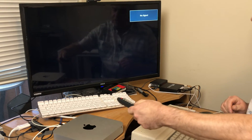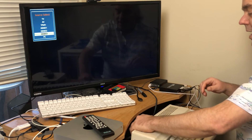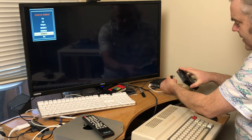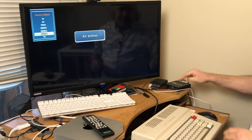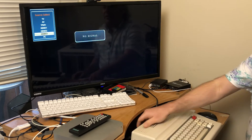Oh, actually it's not ready to be turned on, because I haven't hooked up the HDMI cable yet. Always something, isn't it. There we go — now the HDMI cable is hooked up to the back of the TV, so now it's ready to be turned on.